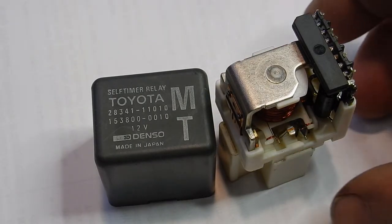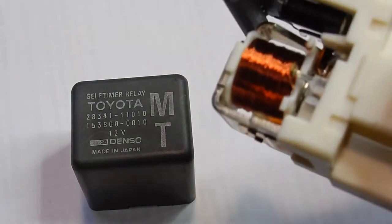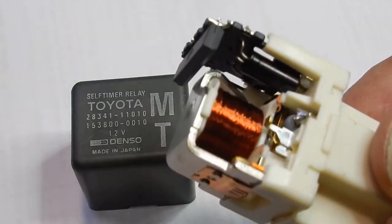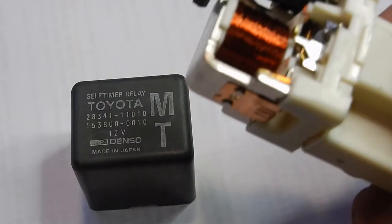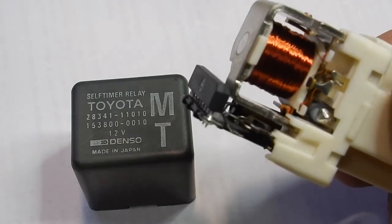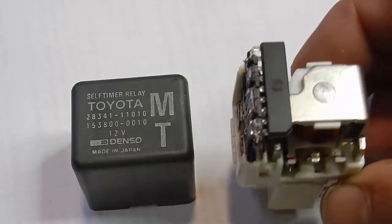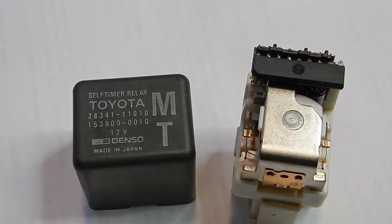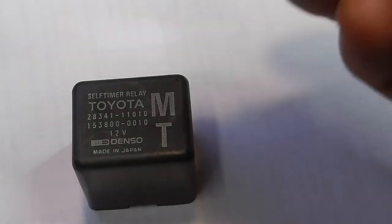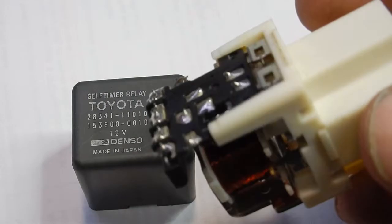These things are pretty expensive and Toyota have replaced them with a standard relay, so no more electronics in them. You can see there's an IC and there's an electrolytic capacitor as well. That electrolytic capacitor is actually leaking electrolytes, so it's obviously on its way out or failed. The first thing I'm going to do is replace that electrolytic capacitor and see if that fixes it, and if not I'll convert it into a standard relay — take the electronics out altogether and just have the coil windings across the two coil inputs.